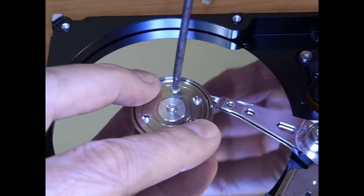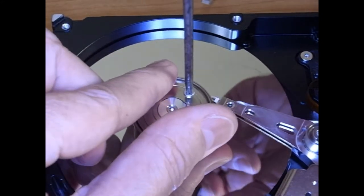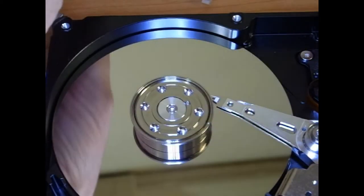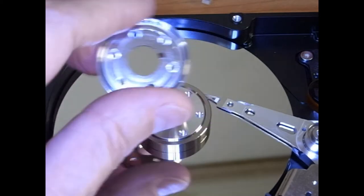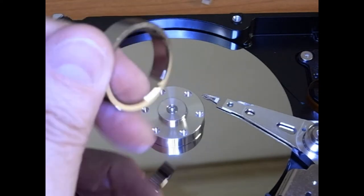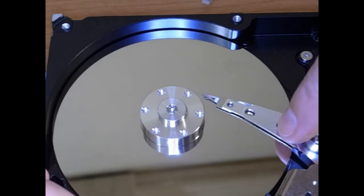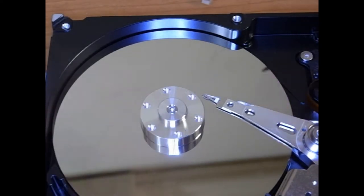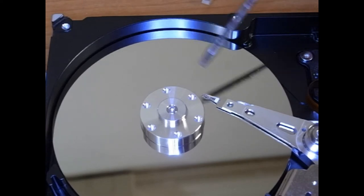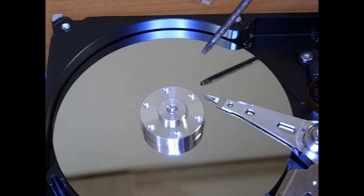I've taken out all but one of these torques screws holding down the hard disk, and they can put them in there with a lot of force. Some nice screws, some nice metal parts. These are non-corrosive. Some rings, chromium steel rings, and the platters underneath here. These platters can be made out of glass, so be careful with them. They're also covered with materials that are toxic, so don't go scraping or rubbing on them. And if you do get rid of them, dispose of them correctly.